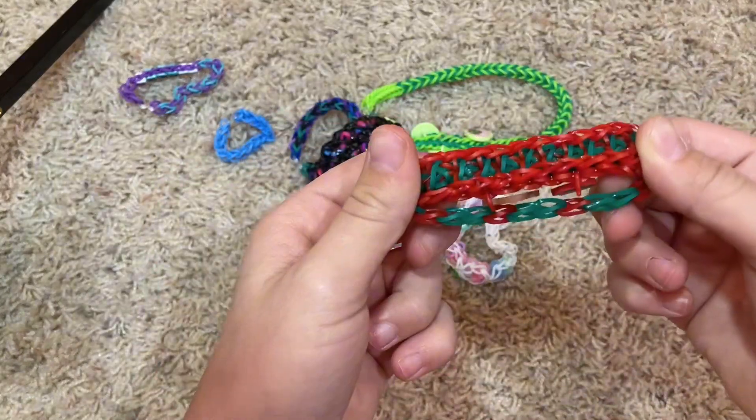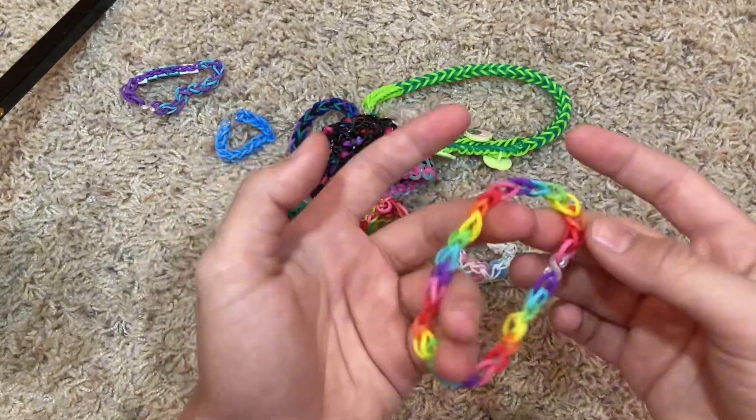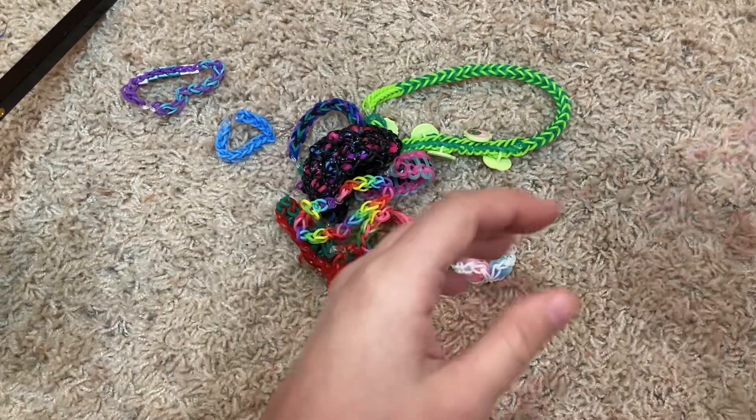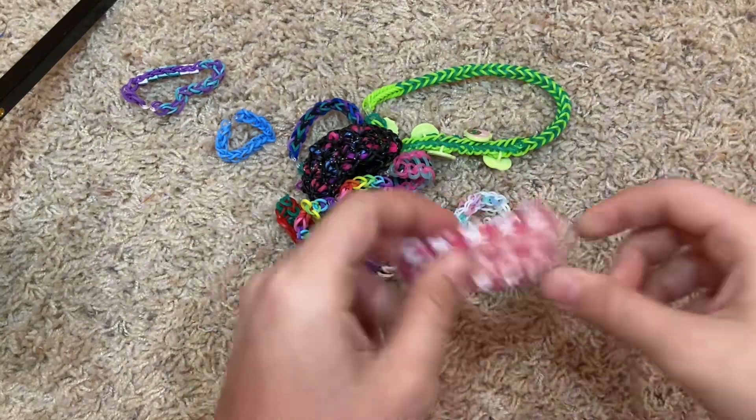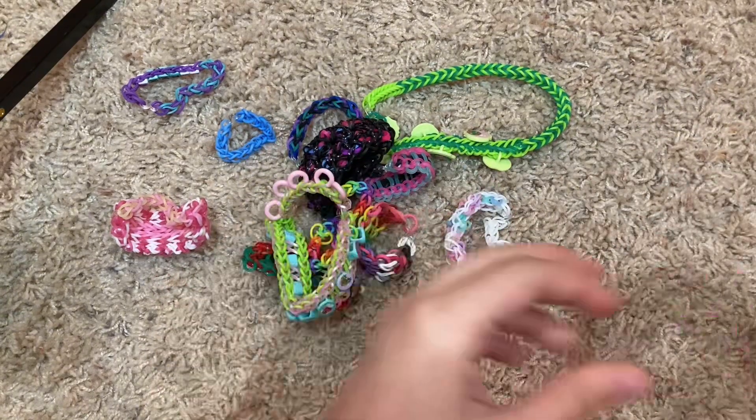This is also from the Advent Calendar — look, it's double sided, how cool is that! We got a rainbow single chain — pretty simple bracelet. This one I made for the Barbie movie. This one — surprise, surprise — also from the Advent Calendar.